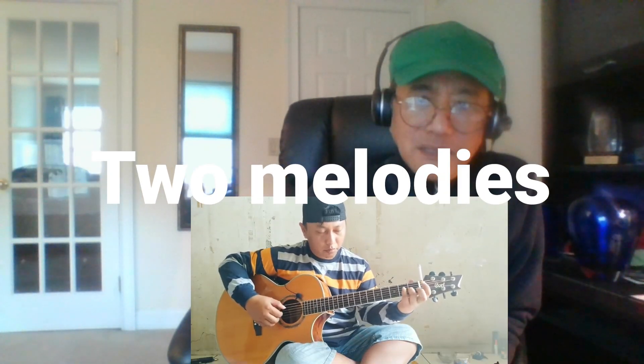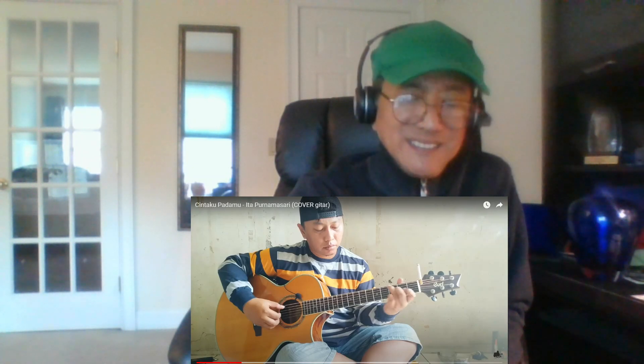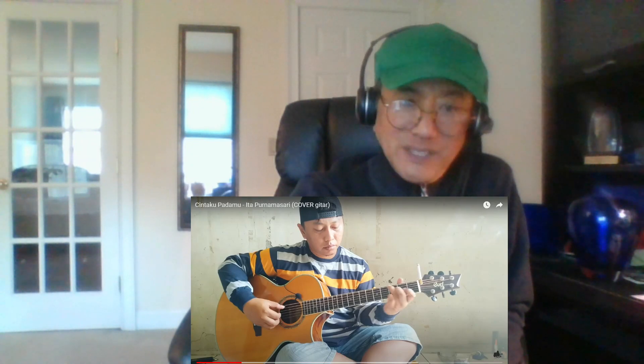Wow! See, this is interesting. He's actually doing two voices — the melody and there's a secondary melody. If you pay attention, yeah, that's amazing. That's not easy at all.